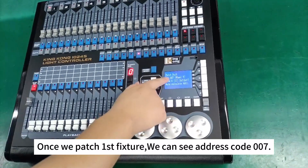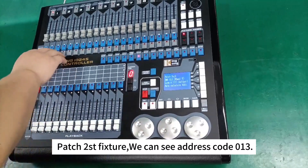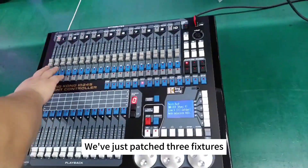Once we patch the first fixture, we can see address code 007. Patched to a third fixture, we can see address code 013. Patched to the next fixture, we can see address code 019. We've just patched 3 fixtures.